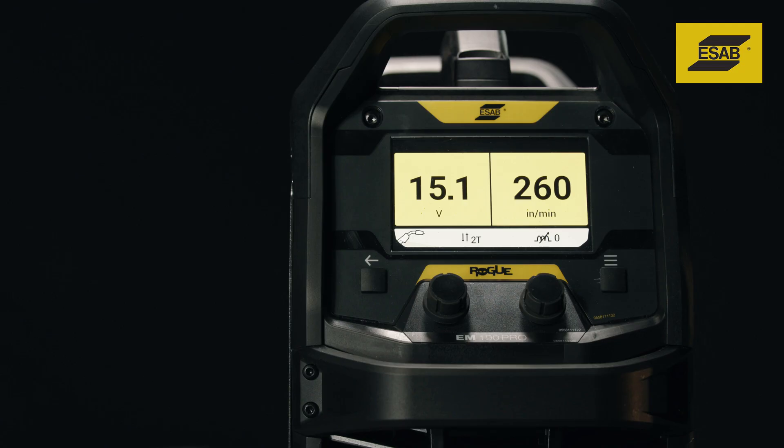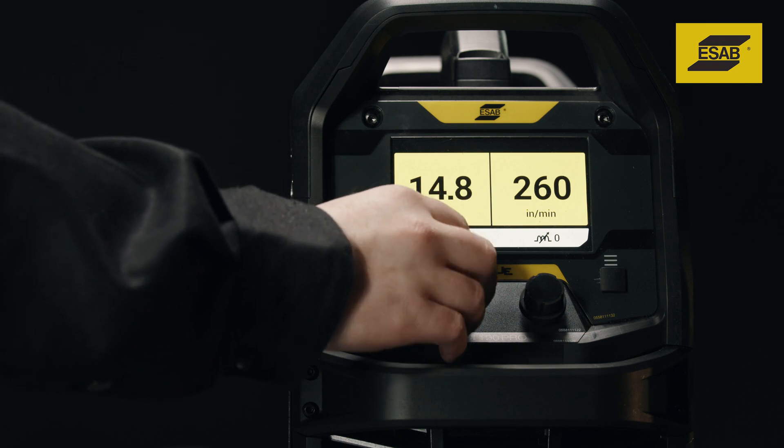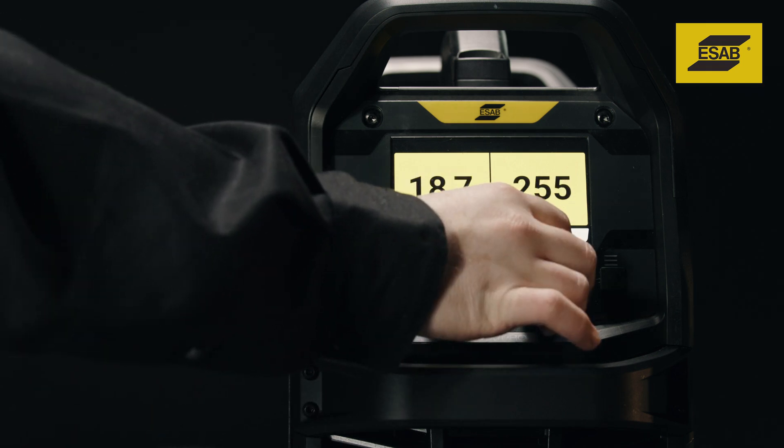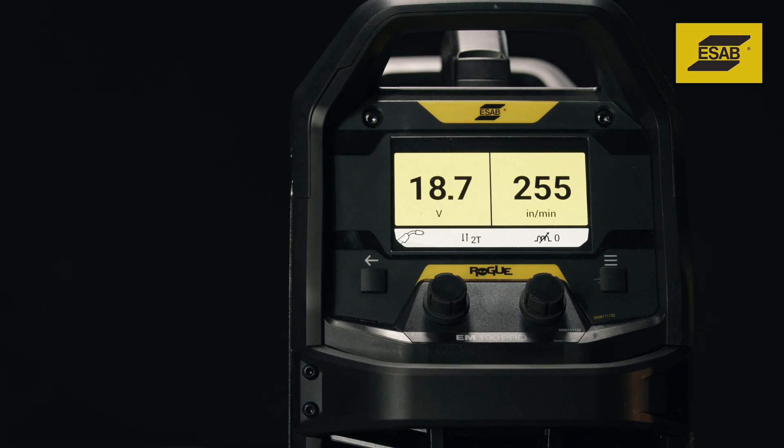In Manual MIG mode, the left knob adjusts voltage. In Synergic MIG mode, it adjusts trim voltage. The right knob adjusts wire feed speed in Manual MIG mode and adjusts material thickness in Synergic MIG mode.